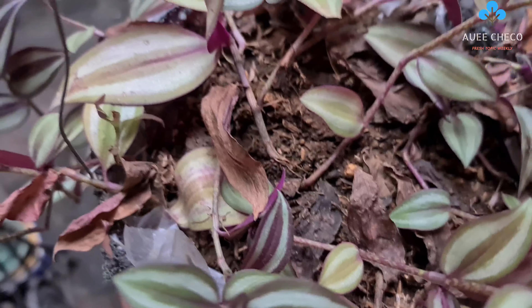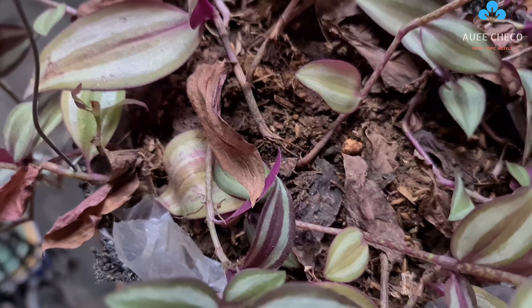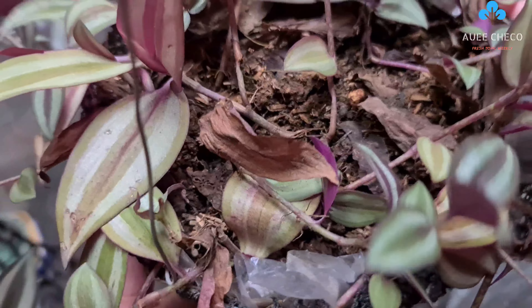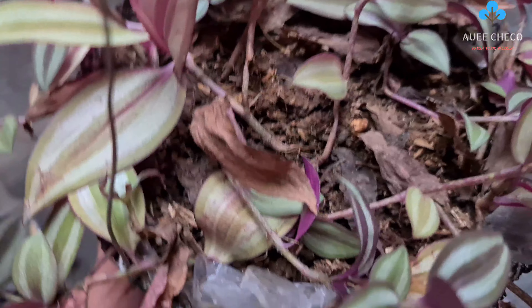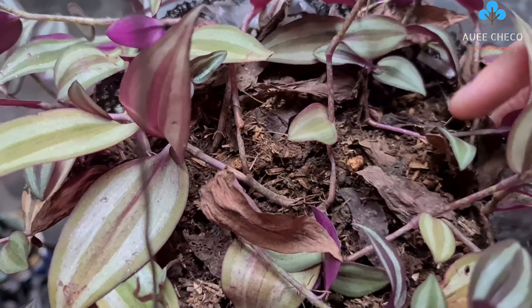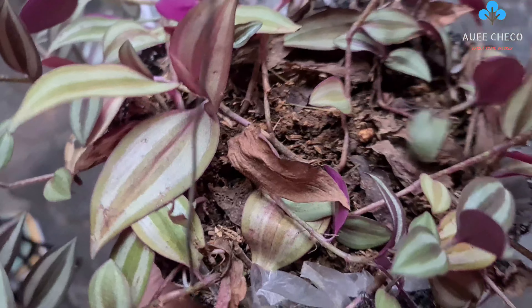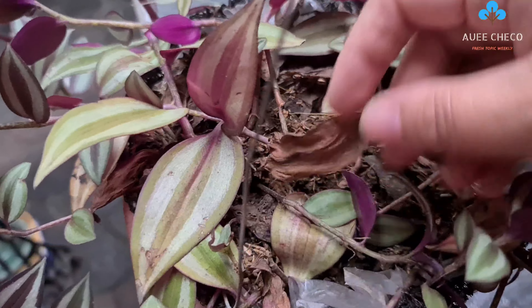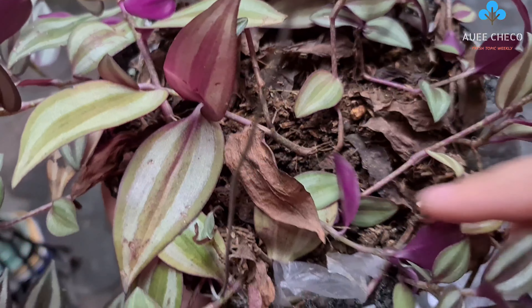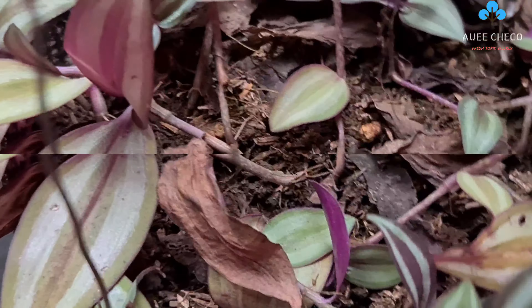So as you can notice, the soil is very compact. This is still the original pot. So I'm not going to transfer it to another pot - I'll just replace the soil because I feel like the roots can no longer breathe. Instead of growing, some parts are dying because it's so packed. And this pot is very, very heavy.